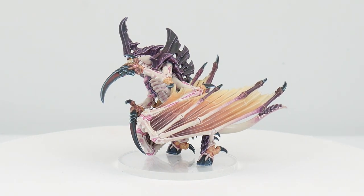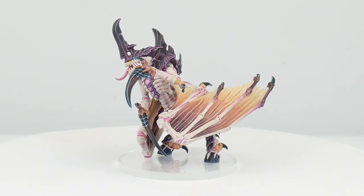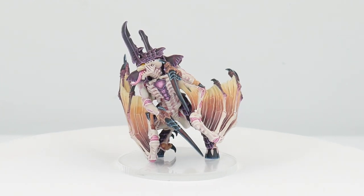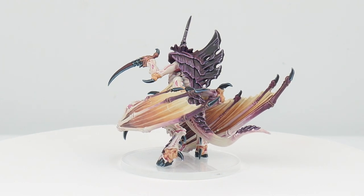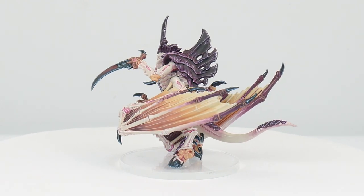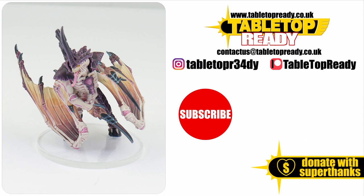Our winged Tyranid Prime is now finished, and I hope I've been able to give you the confidence and knowledge to go away and paint your own. Make sure to check out the other tutorials on the channel if you want to know how to build and paint other miniatures. I really enjoy making these tutorials and I hope you find them useful. You can really help the channel by liking the video and commenting below. You can also support me at Patreon, which makes a massive difference in helping me make these tutorials. Make sure to subscribe if you don't want to miss out on future content, and I'll see you in the next video.